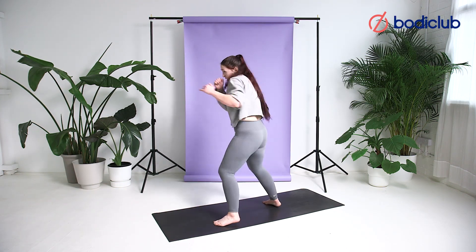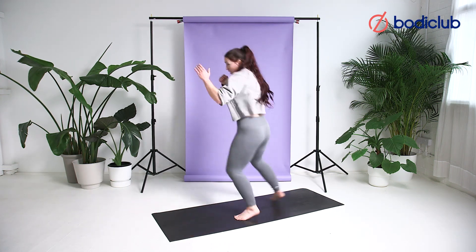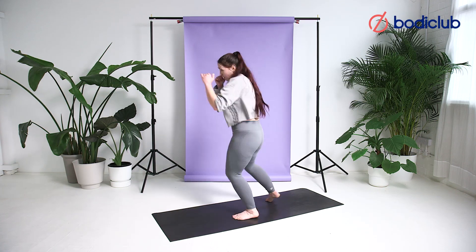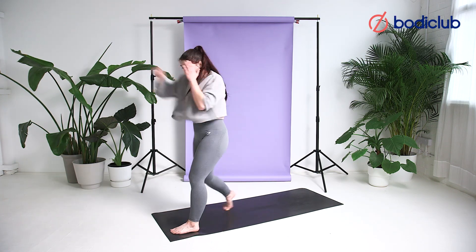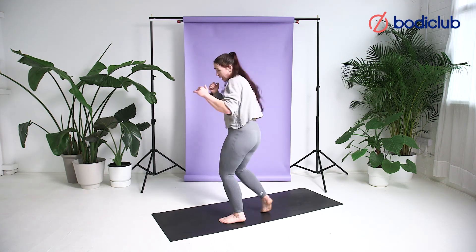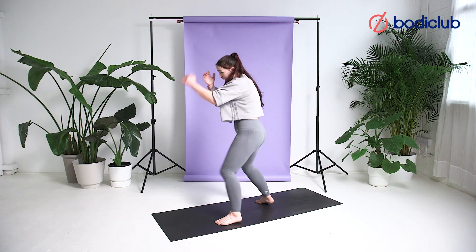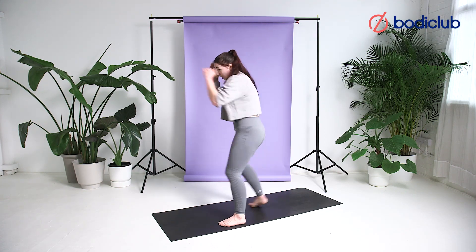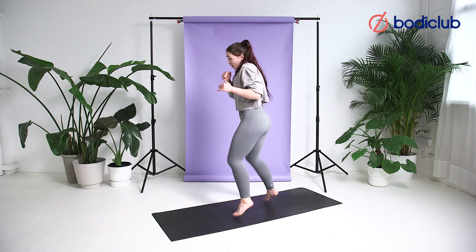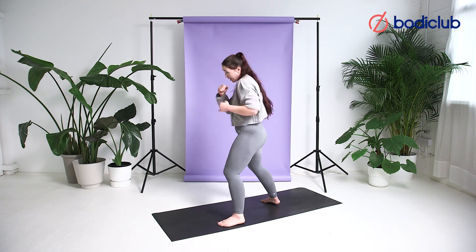Jab, cross, stepping back. Jab, cross, stepping back. Chin staying down. Be mindful of where our hands are when they're not throwing. Moving our heads — rotate. On your toes, nice and wide. Wind that bounce. Jab, cross, moving back. Jab, cross. Making sure we're not tense in our shoulders — we're relaxed. Our chin's down. All the power comes from rotation.